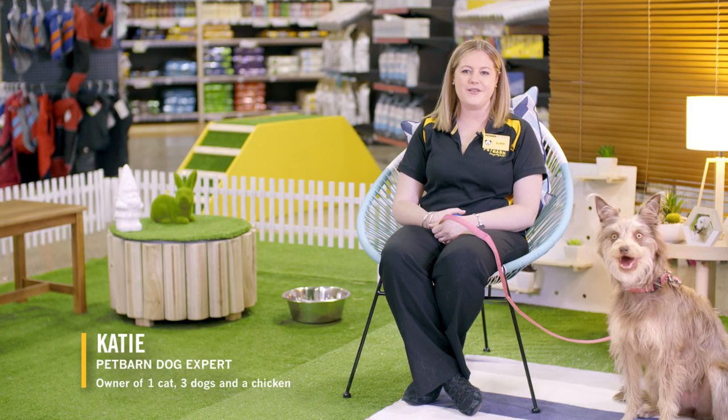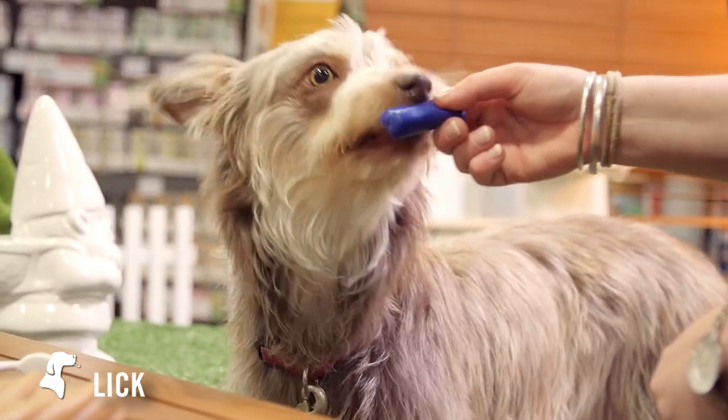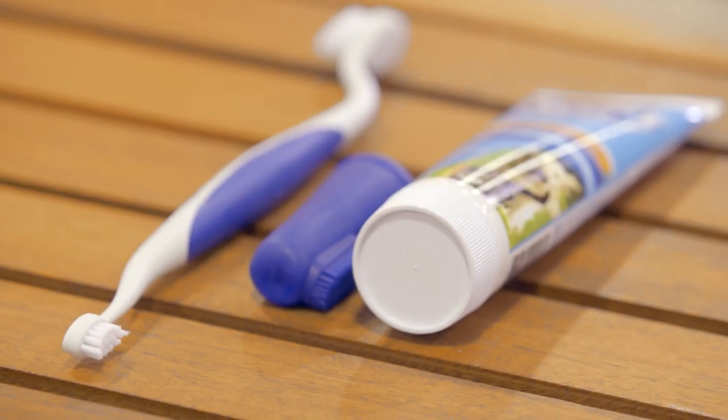Pet's teeth are different, so we shouldn't use a human toothbrush or toothpaste when cleaning their teeth. There are toothbrushes and toothpastes specifically designed for your pet's teeth. Allow your pet to sniff and lick the dental products for several days before starting to brush, so they can get used to the smell and taste of their new toothbrush and toothpaste.